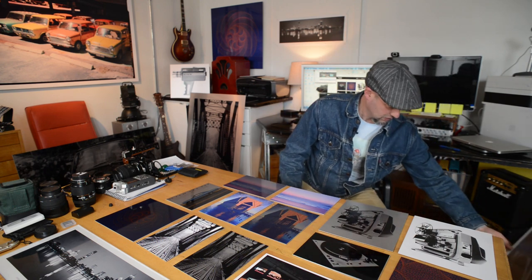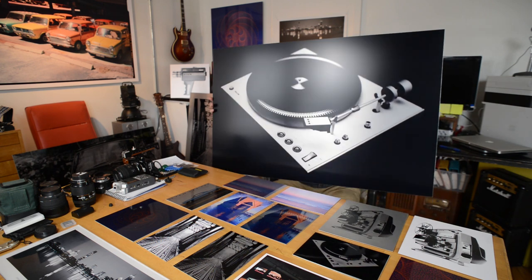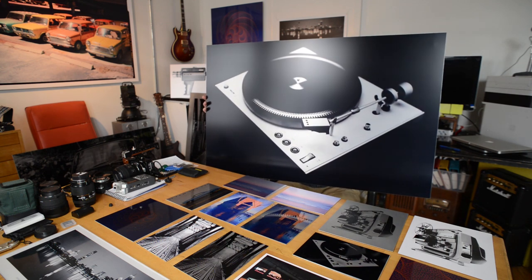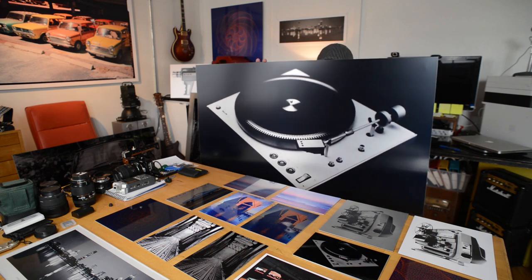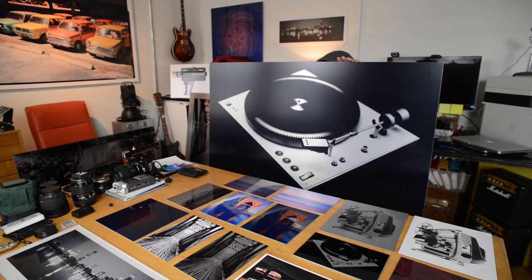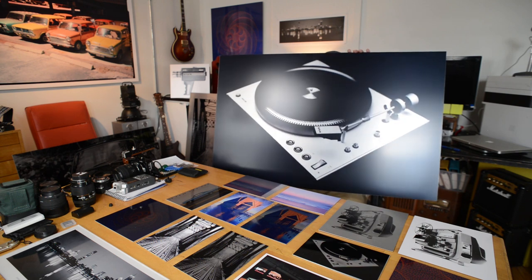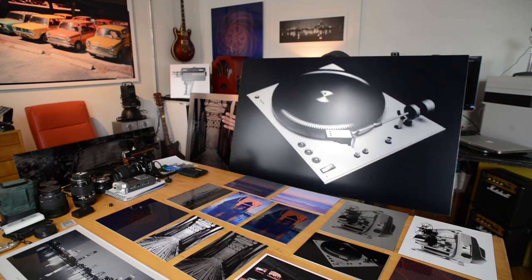You might be wondering how does the image get onto the metal? The process is a dye sublimation heat transfer process. The image is first printed onto a paper with a dye sublimation printer, and then that image is transferred to the metal using extreme heat and pressure. While the heat and pressure is applied, the dyes on the transfer paper actually turn into a gas, and then they're pressed into the surface of the metal, which solidifies into the surface.